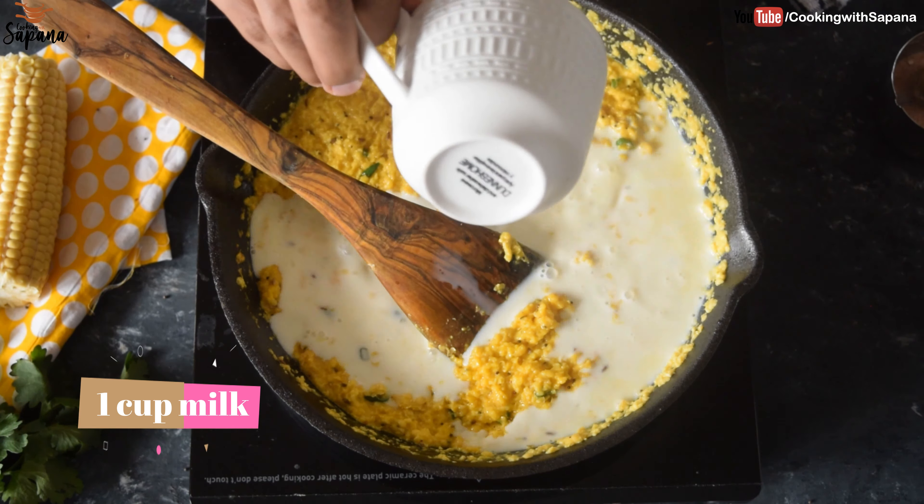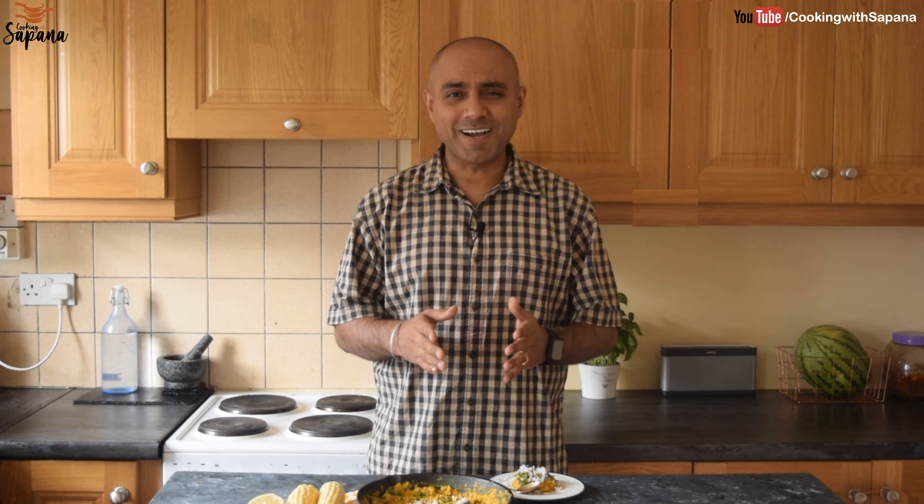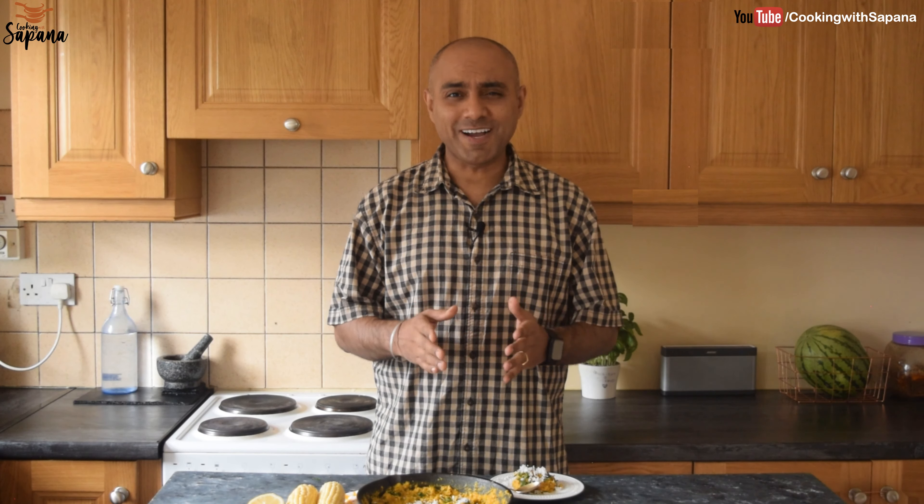It's been 15 minutes and our Bhutta ki Ghis is cooked — it has become really thickened. We will now switch off the heat and finish it by adding lemon juice, just to balance the sweetness. Then we'll mix it and garnish with coriander leaves. We will also garnish with some freshly grated coconut. And here our Bhutta ki Ghis is ready — let's see how it turned out!